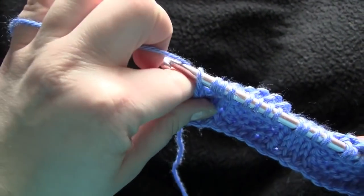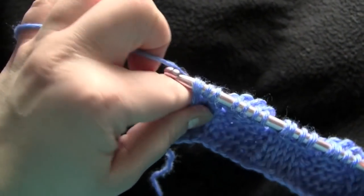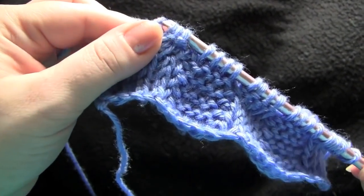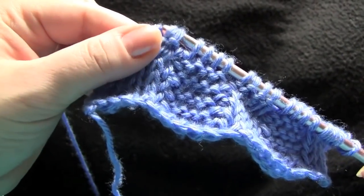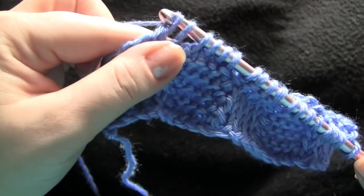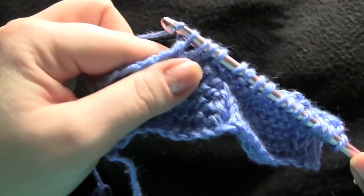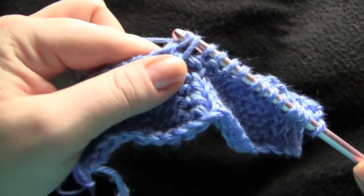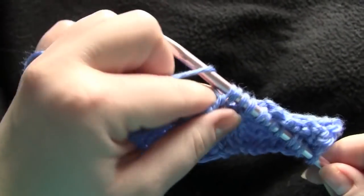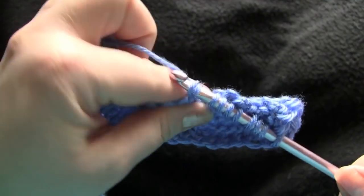Then of course our return row — yarn over and pull through one, and yarn over and pull through two for the remainder of the row. And then that would be repeated three more times.